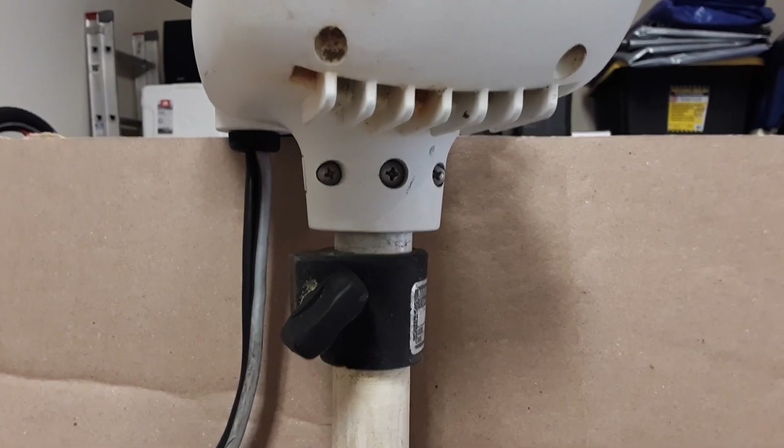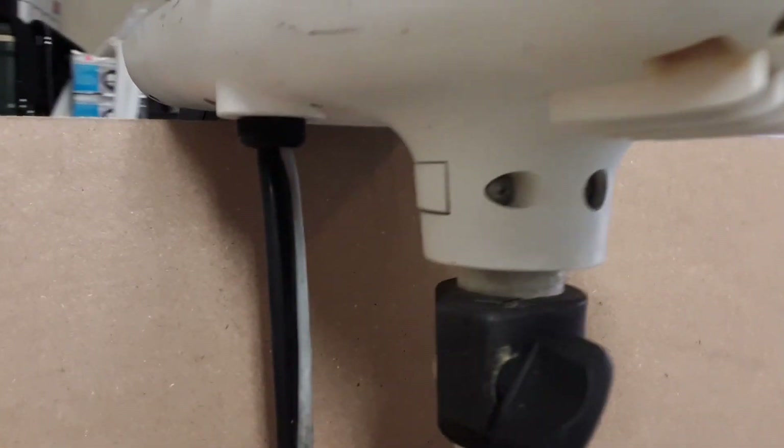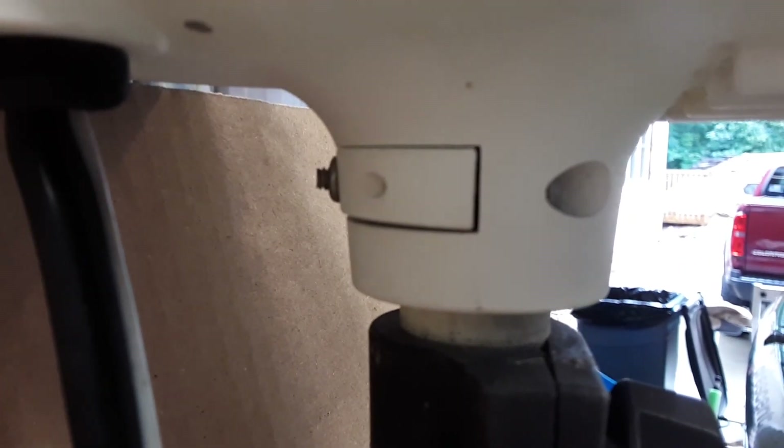Now I'm going to remove the old head unit from this trolling motor. Over here you can see the bolts and screws I need to undo.